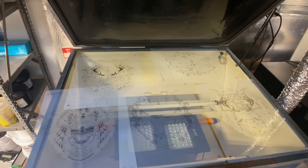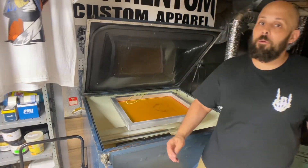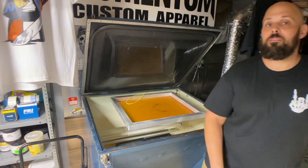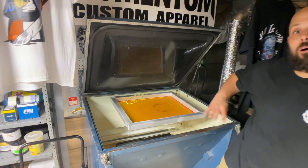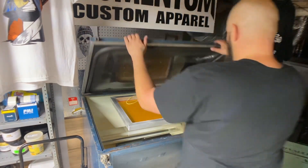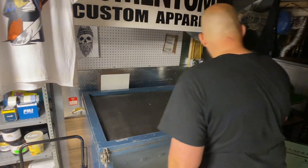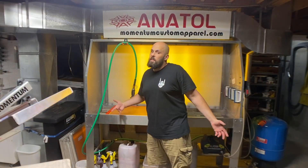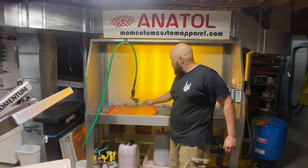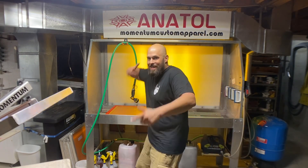Time to burn some screens. All six transparencies are going on 230 mesh and I use a diazo-type emulsion on all of them for greater detail. I let the hose drip on the screen to boost up the emulsion a little, soften it up before I blast it with the pressure washer.